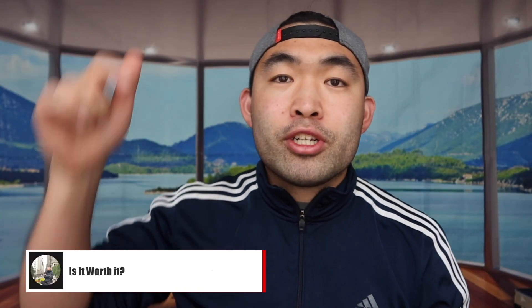That's basically everything for this video. If you like this video, make sure to smash the like button — it helps the algorithm promote more videos for you. As always, make sure to stay positive, be you, and I'll see you guys in the next episode of Is It Worth It? Peace.